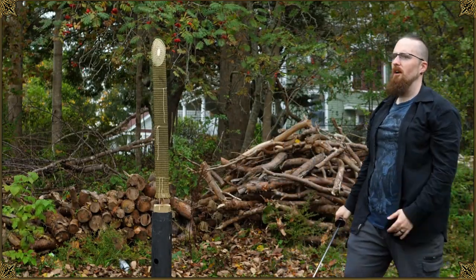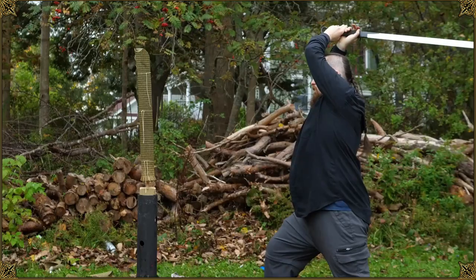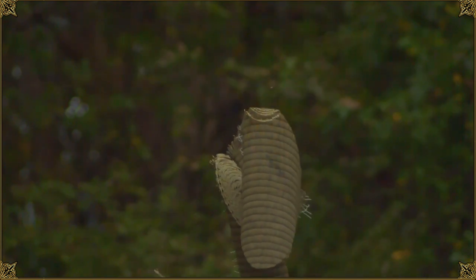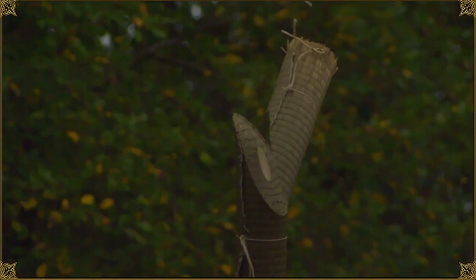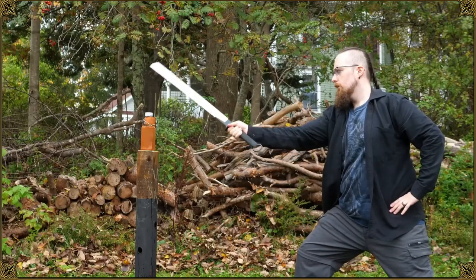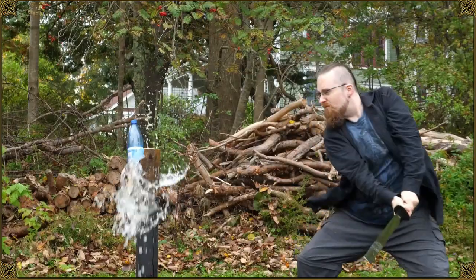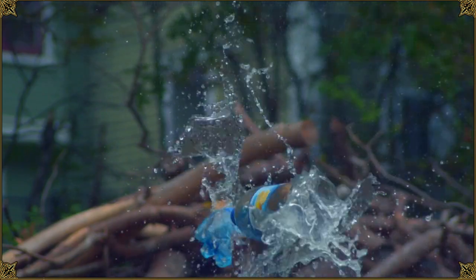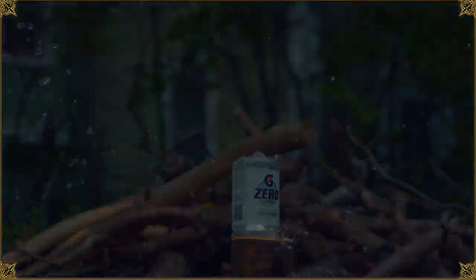It felt like the stick wasn't there. Nice. I hope you found it interesting. Thanks for watching and have a good one, folks - I'm just going to enjoy the scenery a bit more. It's a good day.